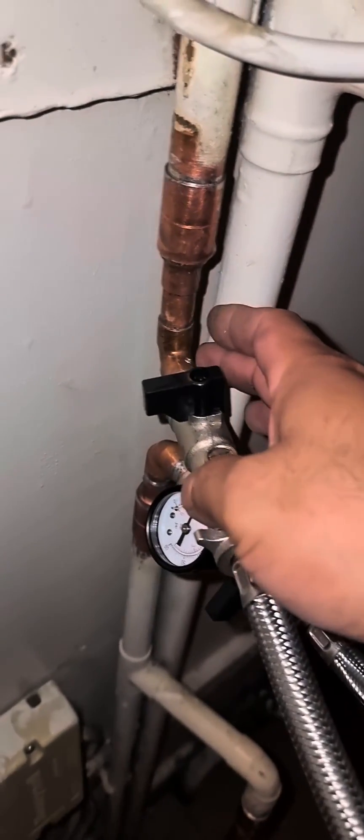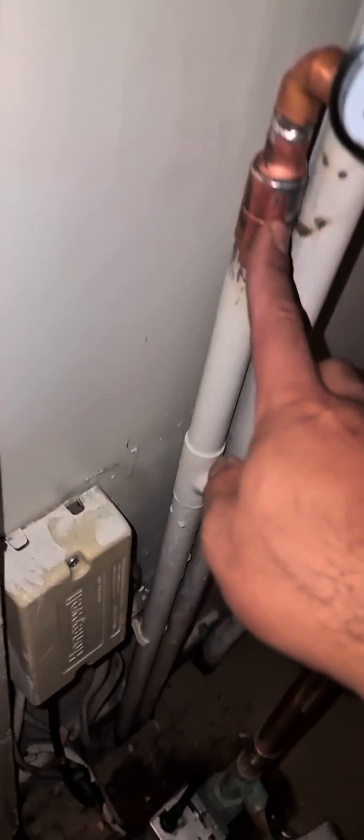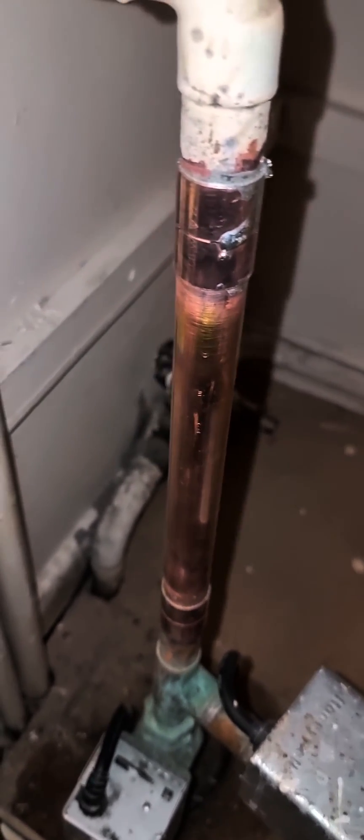The filling loop flow heating and the pump has been disconnected and just connected with a single pipe.